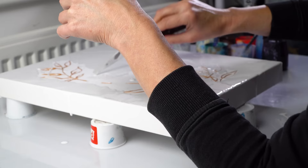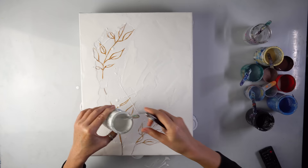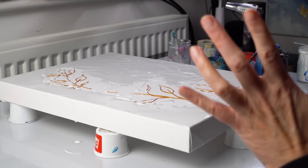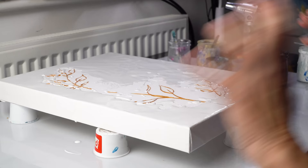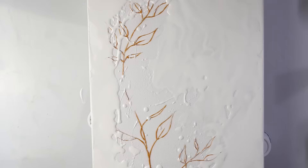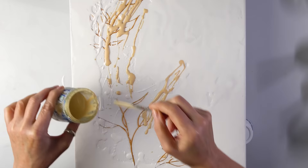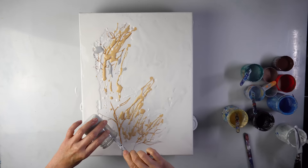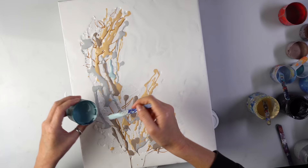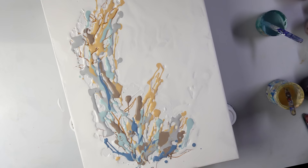I'll use my palette knife. It doesn't matter because I'm going to collect the leftover paint anyway — if I put more it's going to be easy to blow. Now this is the moment of the longest deliberation for me every single time: where do I put the color? Which color? Where? And sometimes I wish I wasn't so fussy. I do want a little bit of gold everywhere.